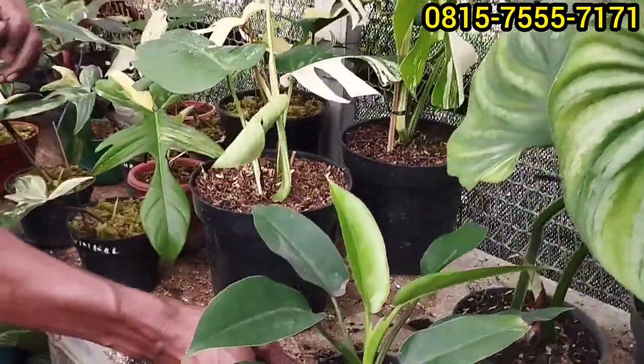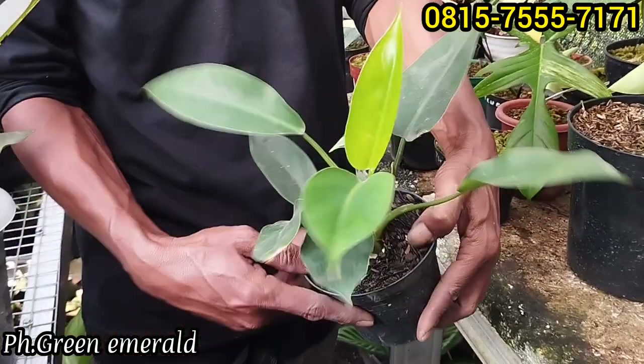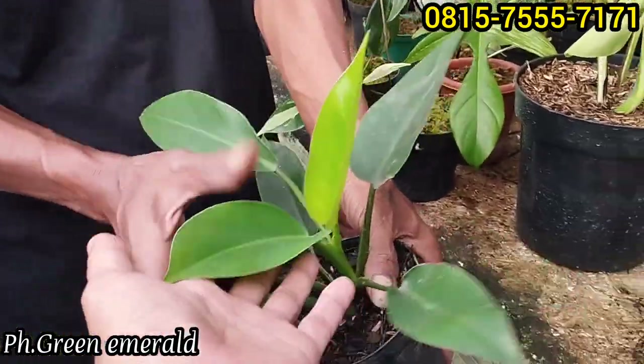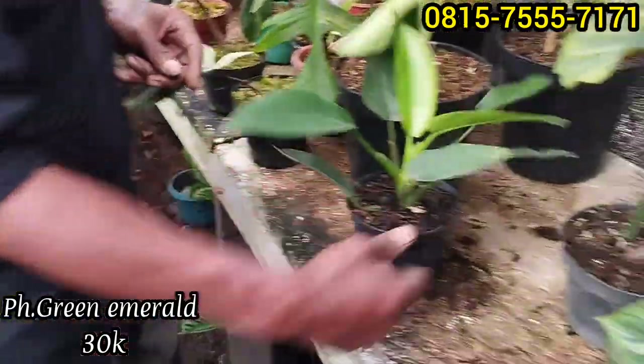Kemudian lanjut lagi, ini ada green emerald Om. Ada juga masih satu. Emerald ya, green emerald. Size-nya segini di harga Rp30 ribu saja.